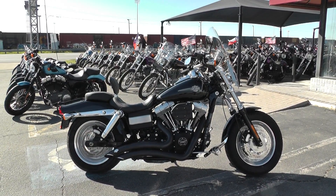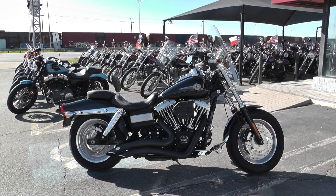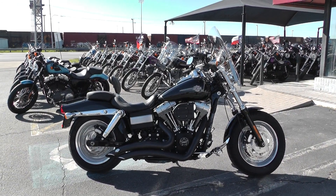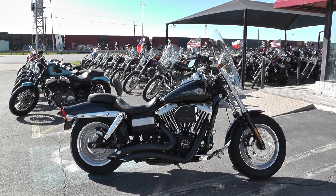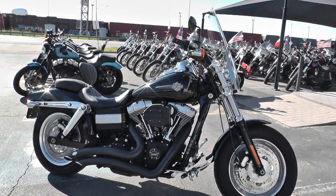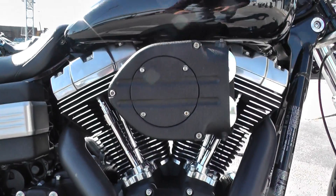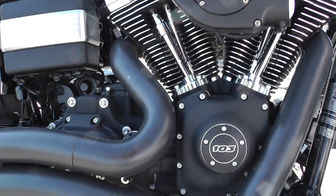Hey guys, Nick here with American Motorcycle Trading Company in Arlington, Texas. I've got a nice 2013 Harley Davidson Dyna Fat Bob with me today. This one comes in vivid black. It's got a 103 inch fuel-injected V-twin motor backed up by a 6-speed transmission.